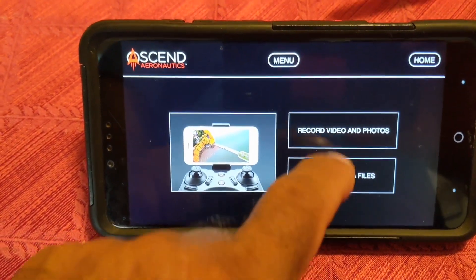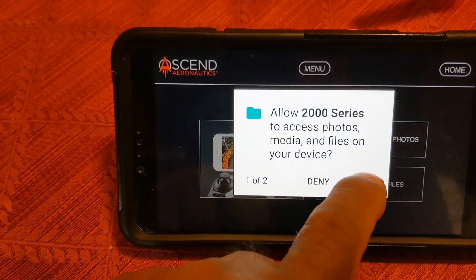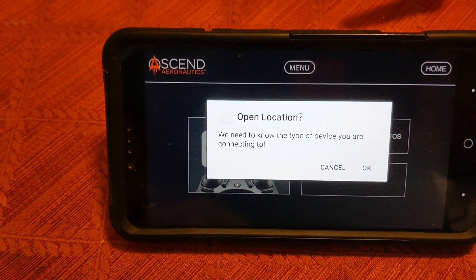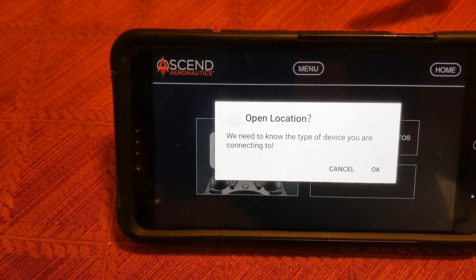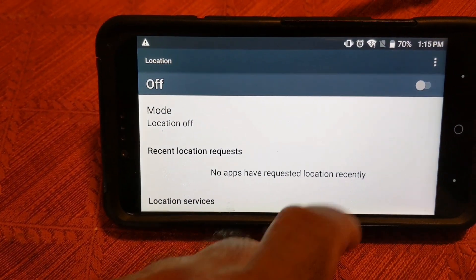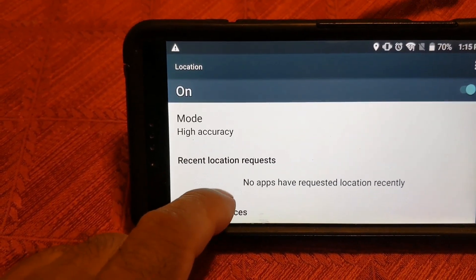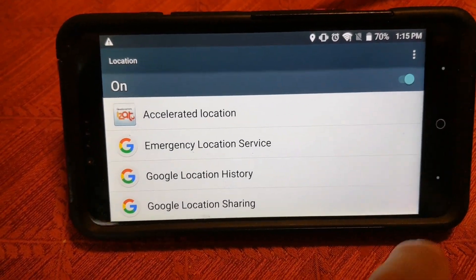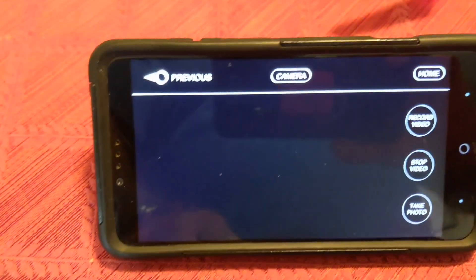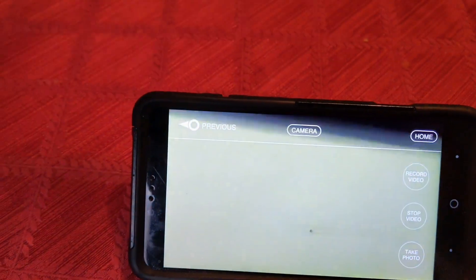Hit record, video and photos. Allow access — yes. Allow access — yes. We need to know the type of device you are connected to. Hit on. There you go. And go back. Hopefully it'll open up this time. And there you go, guys — it is connected.